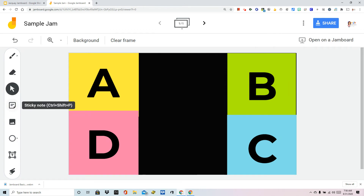That's the post-it note feature. Remember, you're going to prompt your students to open a sticky note and put their initials, their name — whatever way you want them to move their indicator between the four corners.